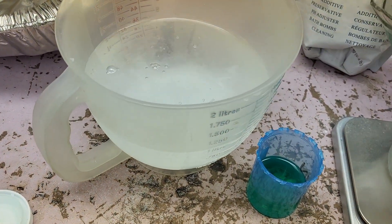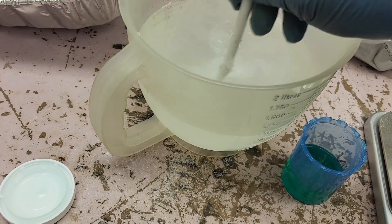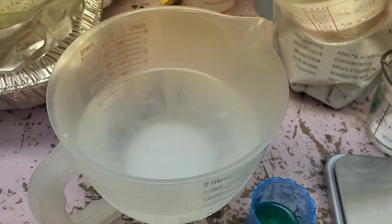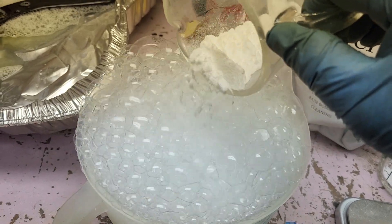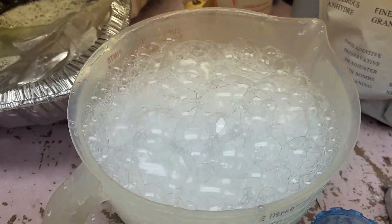We just dump it in — nothing exciting happens, and that's good because that's going to change when we add the sodium bicarbonate. Watch what happens. That's serious bubblage going on there — probably didn't want to do that, but pour it in a little bit slower and you won't have that problem.